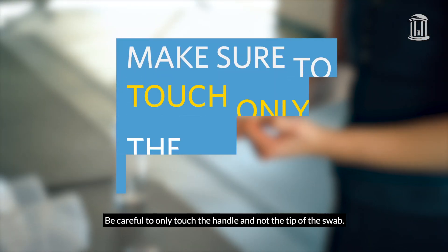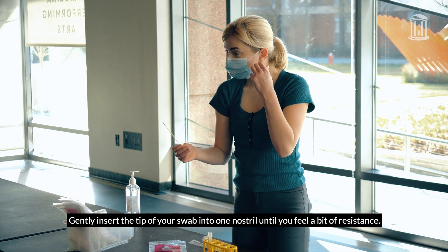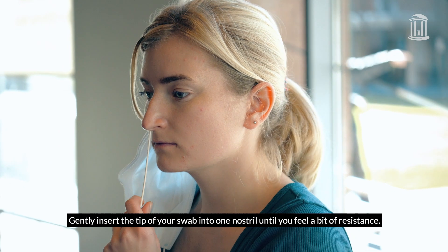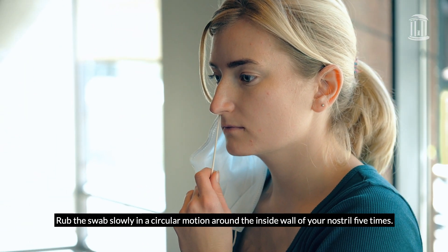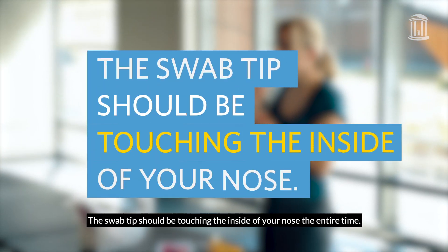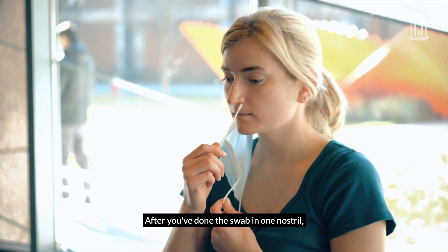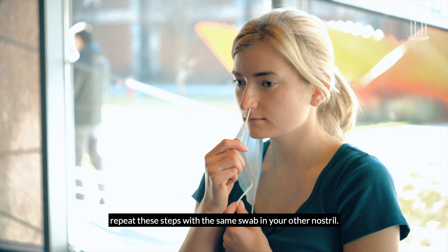Be careful to only touch the handle and not the tip of the swab. Gently insert the tip of your swab into one nostril until you feel a bit of resistance. Rub the swab slowly in a circular motion around the inside wall of your nostril five times. The swab tip should be touching the inside of your nose the entire time. After you've done the swab in one nostril, repeat these steps with the same swab in your other nostril.